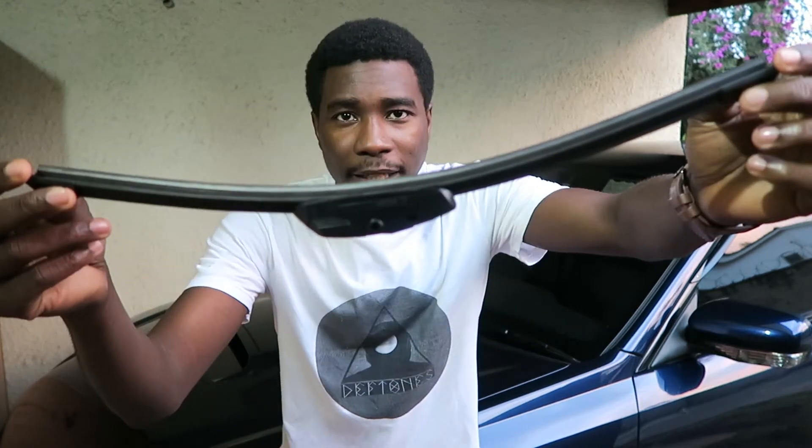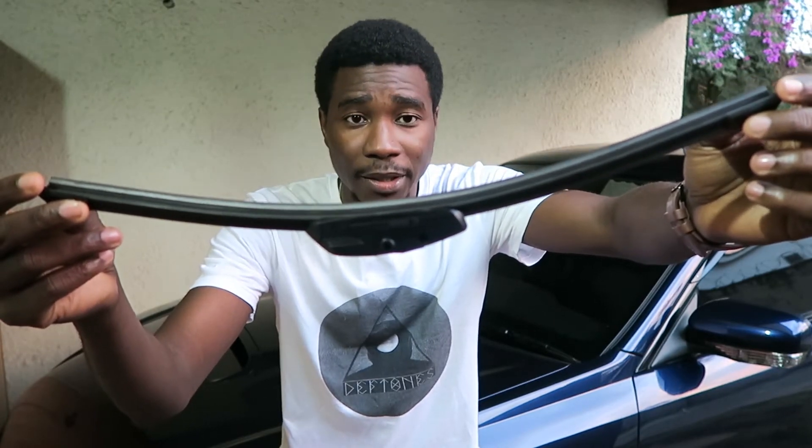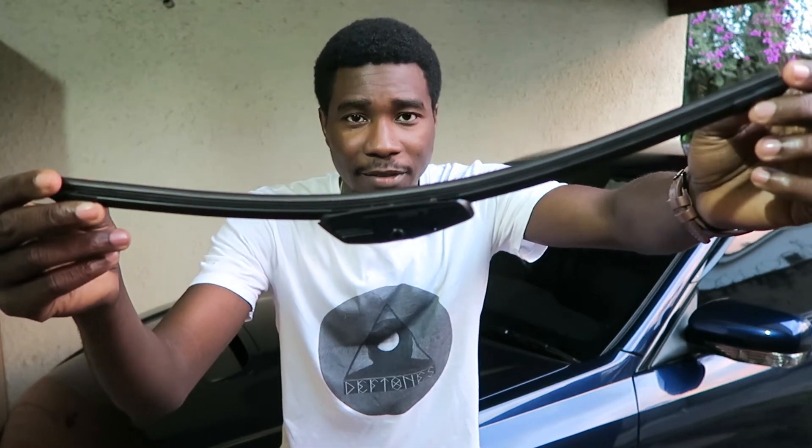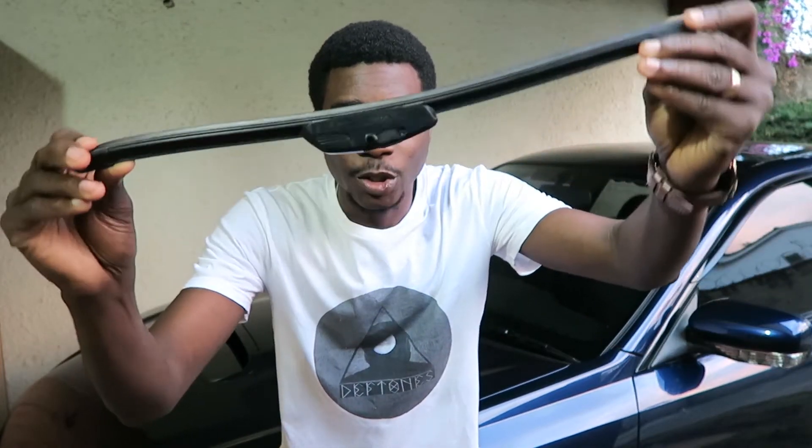My recommendations are silicon or beam blade wipers. I like the Bosch, especially the Evolution, because it is an all-weather wiper and you can get them here in Nairobi, Kenya. These should last way longer than your normal wipers, so why not grab yourself one and enjoy a stress-free life.